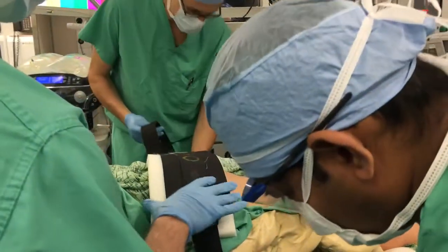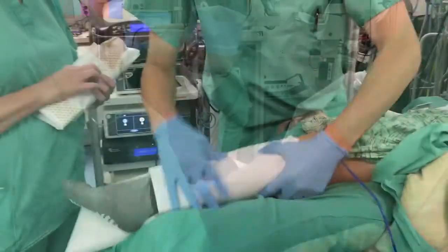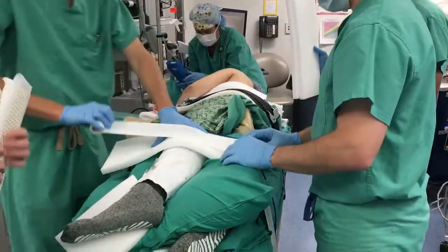A seat belt is then applied across the lateral pelvis. We then place a pillow between the lower extremities to pad the bony prominences and tape a piece of foam padding over the top of the lower limb ipsilateral to the operative side.